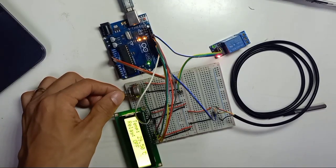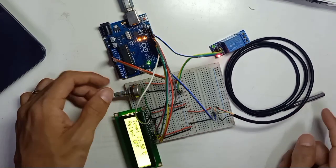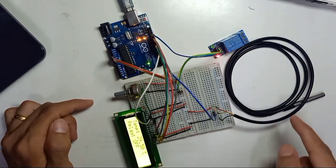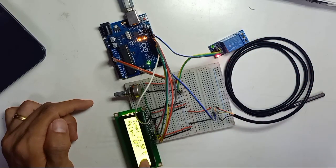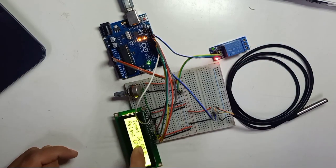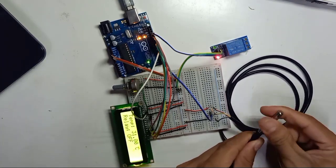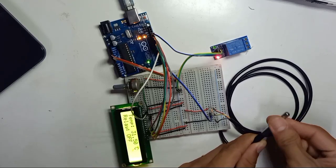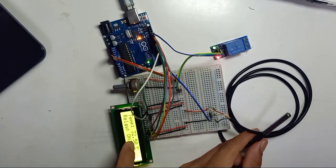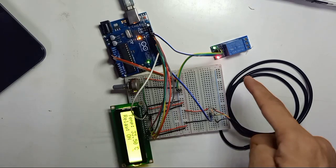We can adjust the LCD brightness using the variable resistor. We can see the temperature on the display — the wiring is correct. Right now the relay is off because the temperature is 30 degrees Celsius. If we make it hot and the temperature goes over 32 degrees Celsius, the relay turns on.